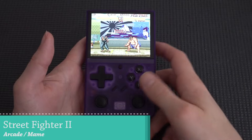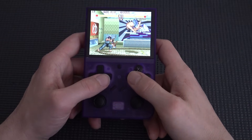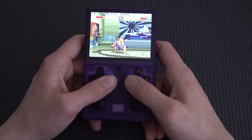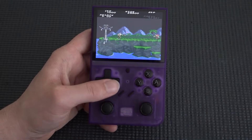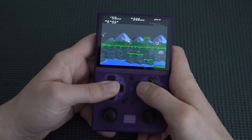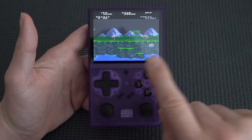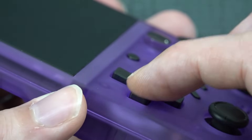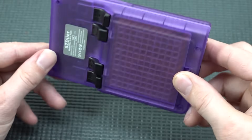First I'm testing the d-pad with Street Fighter. You really need to get used to it, but once you get the hang of it, it is very responsive. For fighting games it's absolutely great. Testing Contra, the diagonals are amazing too. The d-pad has a tiny curve to it that feels very nice, and overall I'm very pleased with it.